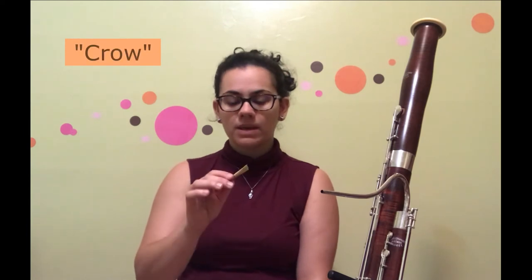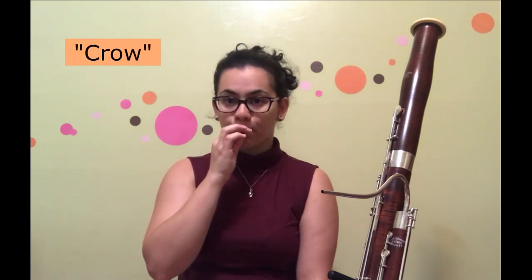The way that bassoonists check if the reed is moist and if it is a good reed is that you crow on it. If you hear fluctuations in the pitch, then you know that it is a functioning reed.